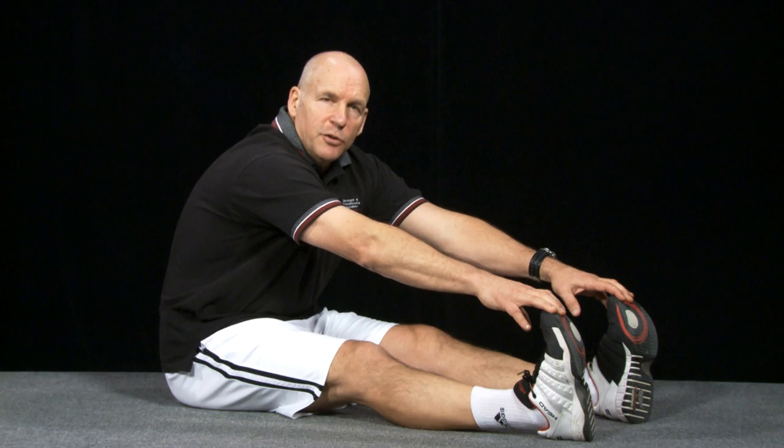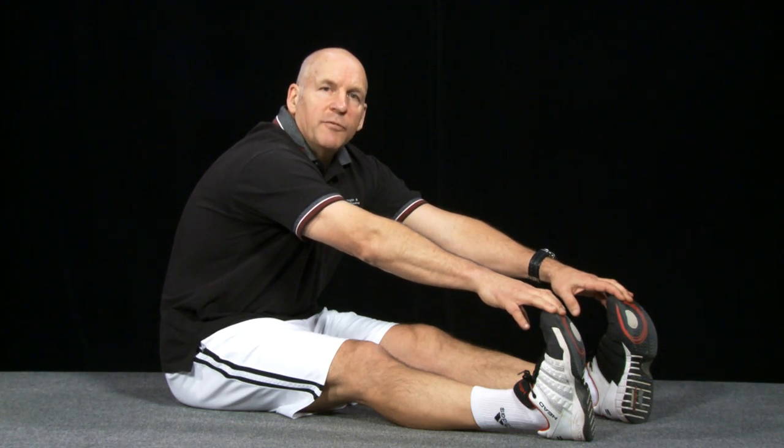The muscle spindles have two major components: nuclear bag and nuclear chain fibers. The nuclear chain fibers detect the extent of the change in the length of the muscle — how far did I stretch — and send that information back to the central nervous system and the cerebellum to give an idea of proprioception. The nuclear bag fibers detect the rate of change — did I move to that new position fast or slow? Together, nuclear bag (rate) and nuclear chain (extent) work to give me an idea of my position in space.